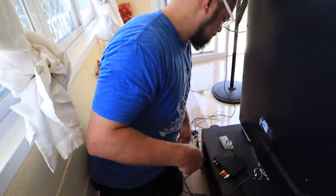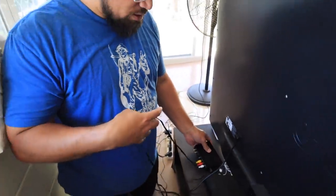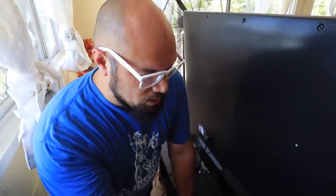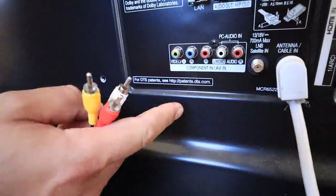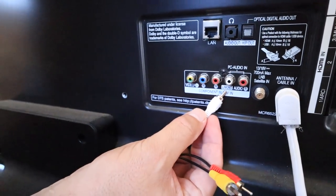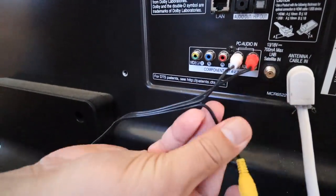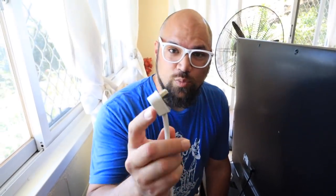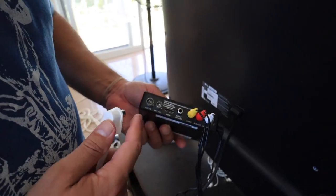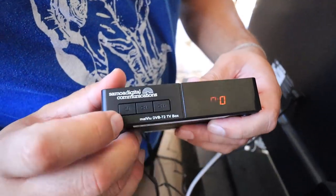Let's get this thing hooked up. Plug the power cord into a regular standard outlet, then plug it into the box. Plug your yellow, red, and white RCA cables into the box, then match yellow, red, and white onto the back of your TV. If you have component cables, that will also work — white goes to white, red goes to red, and yellow goes to the yellow/green input. The final thing you need to do is remove your antenna cable from your TV and put it into the back of the box. Plug it in, and the lights come up.